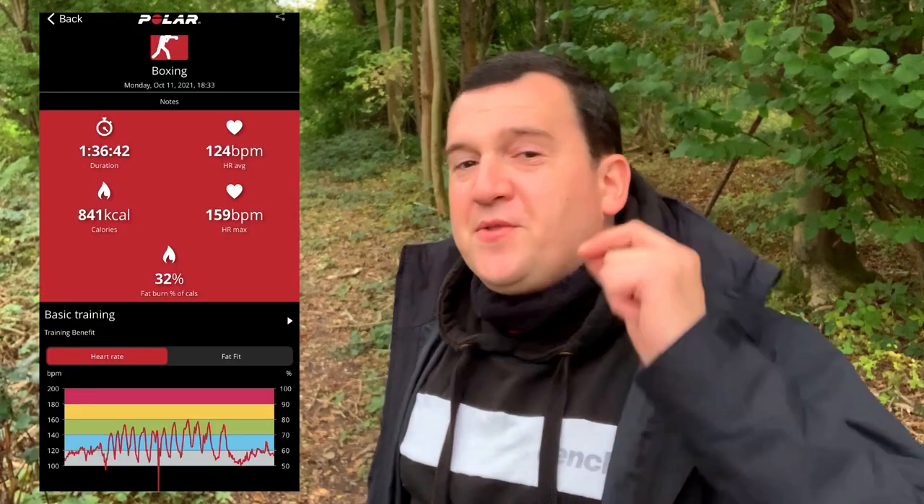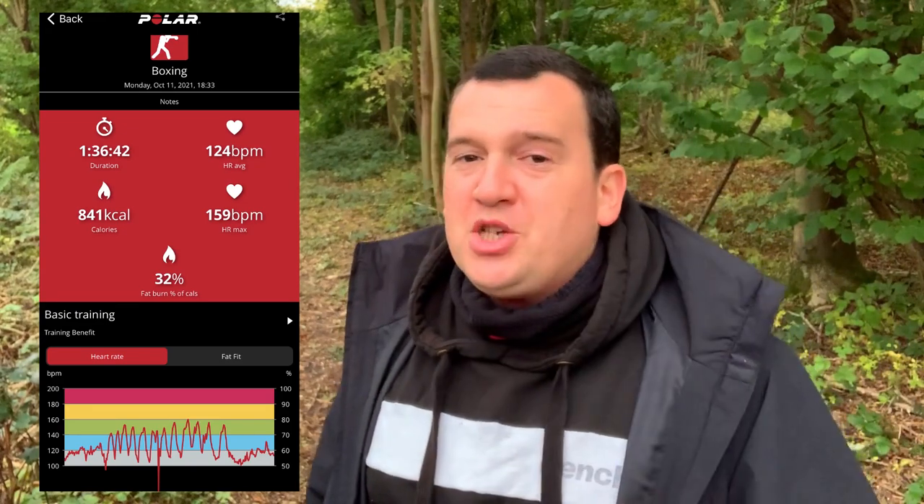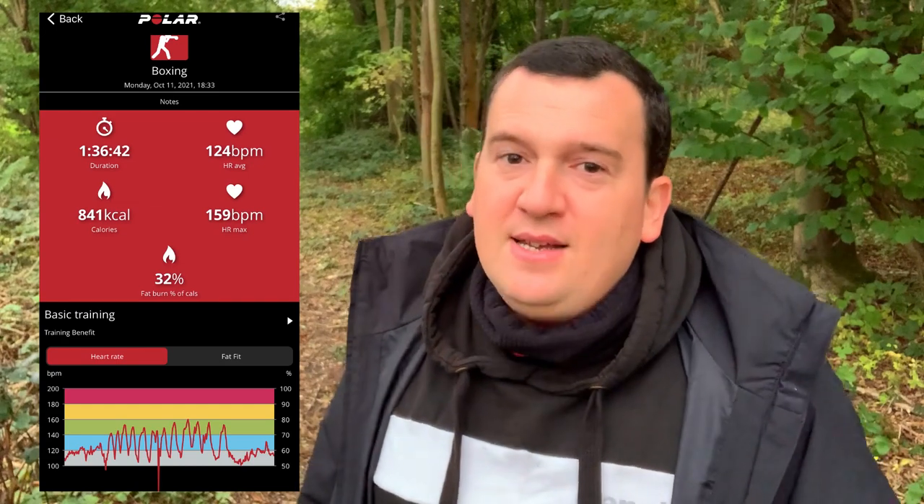Let's look at the heart rate as registered by the ECG chest strap. The average was registered at 124 beats per minute, while the max was registered at 159 beats per minute.